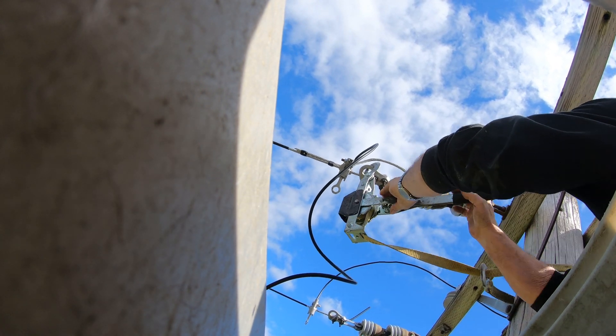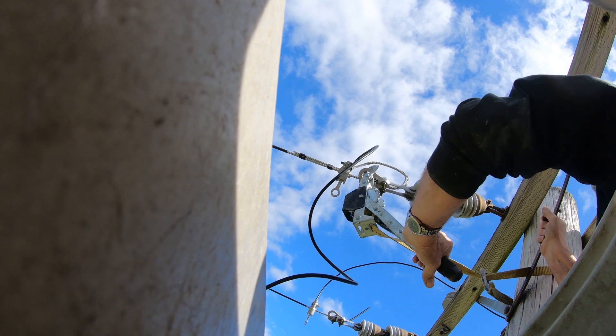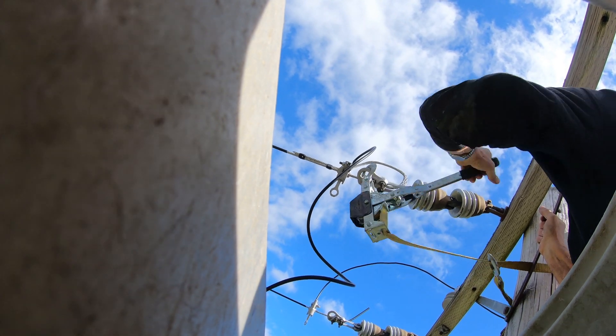I'm doing this just so that this line doesn't pull the bolt out of the center. If I just turned it loose, it would pull it out.